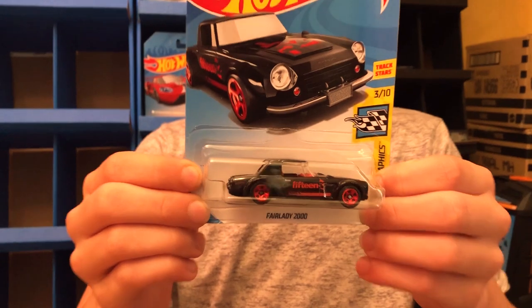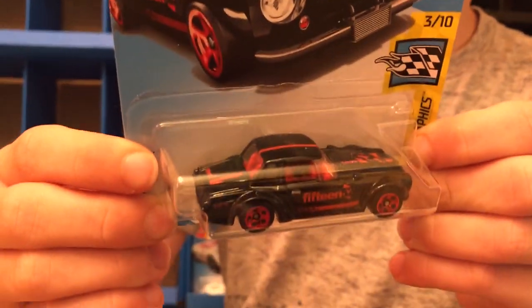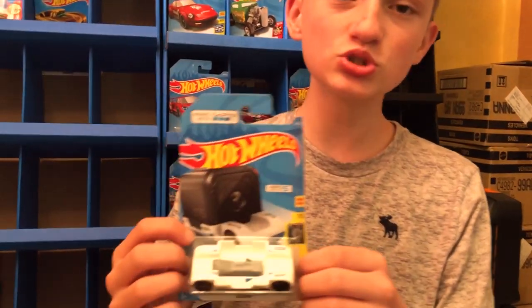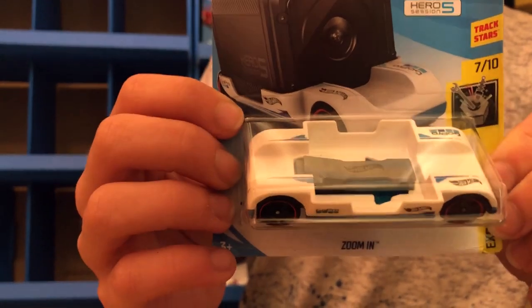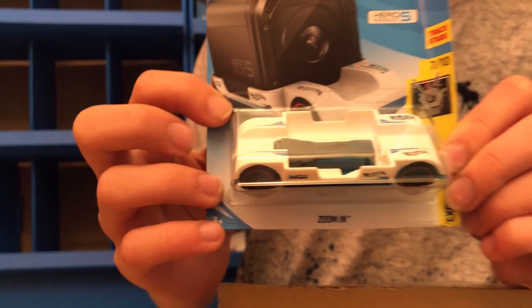Next up is the Fairlady 2000 in a really sick black color. And then they made a new twist on the old Zumen — it's white now instead of black. Very sweet.